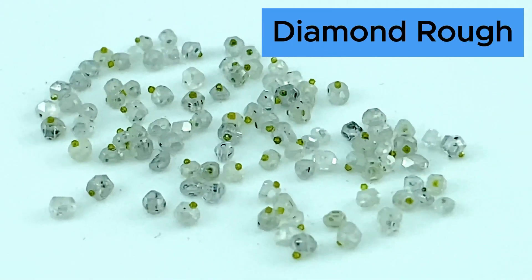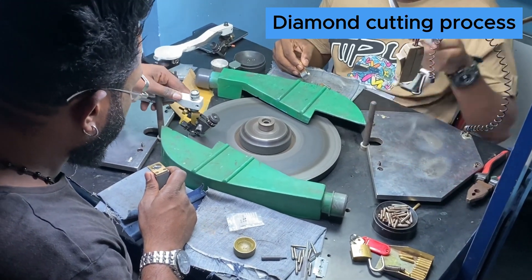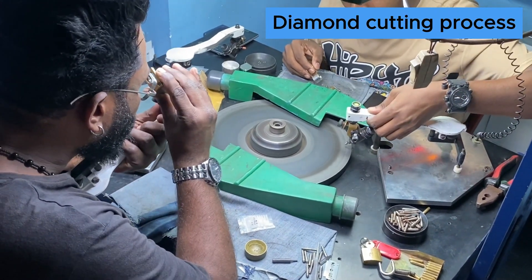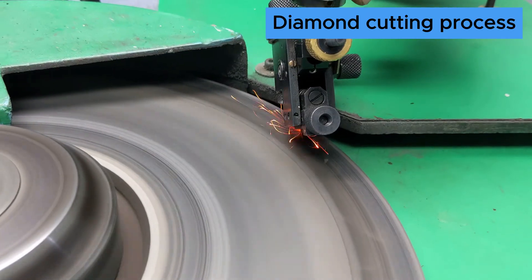These are some of the diamond rough that we are going to cut. We will cut these diamonds into millimeter stones. Our cutters are equipped to cut any diamond into high quality American-European standard.